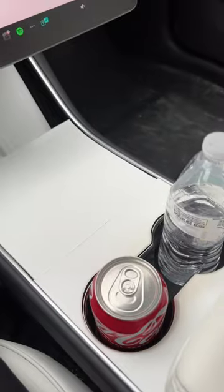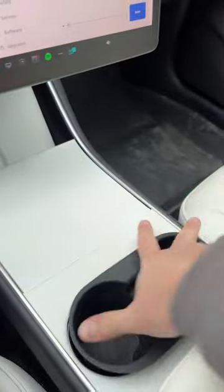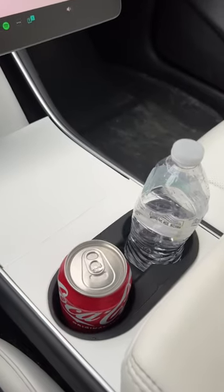So I've got a couple solutions. This first adapter comes to us from Jowa. It just slides right in, and now all your things fit just right. They don't move around and everything's good.